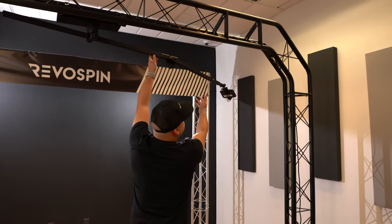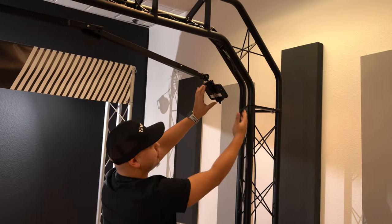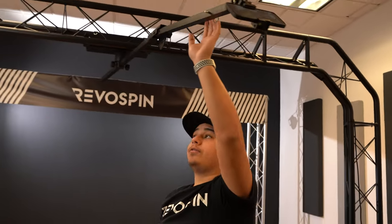As you can see, when you actually pull the arm closer to the truss, you want to be aware of the space you have. So you want to make sure that anybody inside the Sky 360 is not going to get hit for safety concerns.